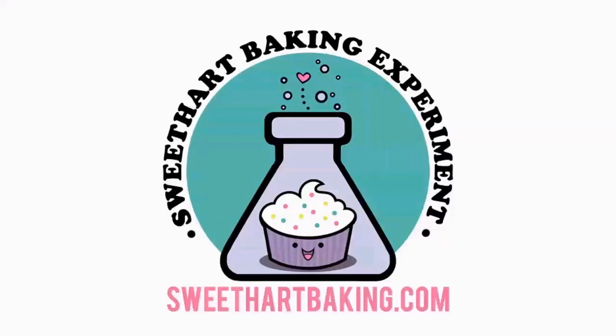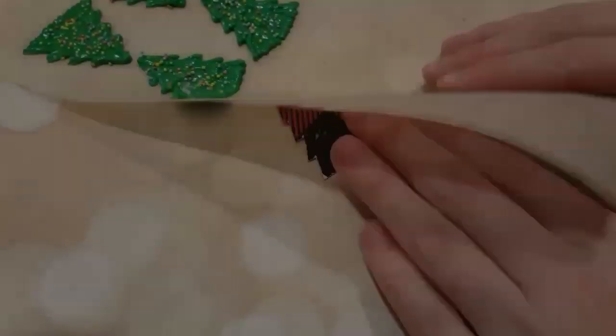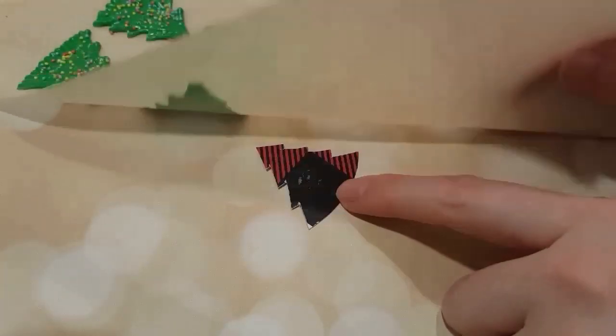Welcome to another episode of Cookie Vision. In this video, I'm going to be showing you how to make an ugly Christmas sweater cookie. That's kind of subjective — I don't think they're really ugly, they're pretty festive.